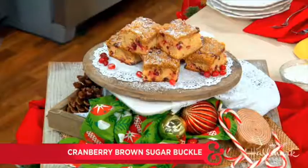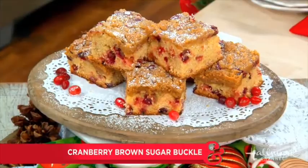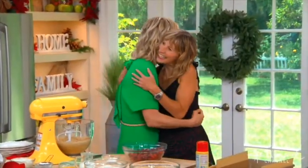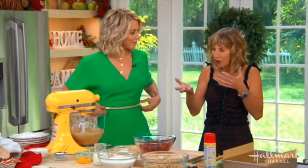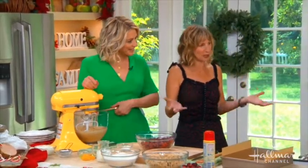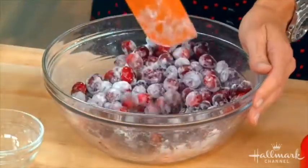Here to warm up our hearts and our bellies with her delicious cranberry brown sugar buckles, welcome back Jessie Sheehan. Essentially, a buckle is a coffee cake, but it's a coffee cake where the cake batter kind of comes up over the fruit, giving it kind of this buckly vibe.